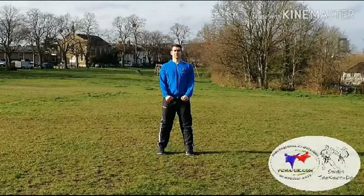Hi everyone, another video to help you with your practicing at home. This time we're going to be looking at Sajo Durugi Variation 2, the second exercise that students have to learn and master before attaining their 9th kup yellow stripe.